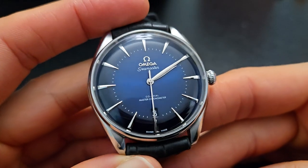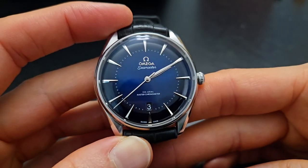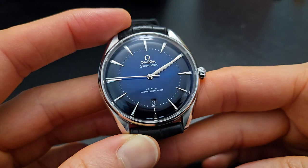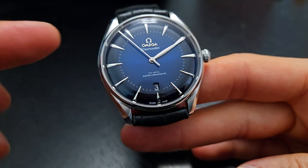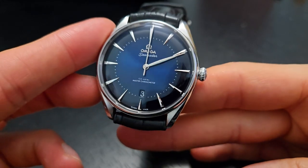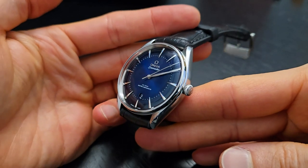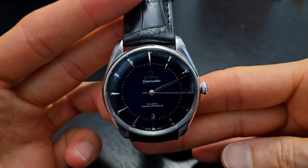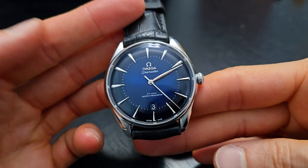Coming back to the dial — this is really where the uniqueness is. You've got this fumé fade: a very deep blue color that starts at the center under the cannon pinion, and where the seconds or minute track is, the color fades out to black around the edges. It's tough to get all the colors on camera, but at some angles it looks almost completely black and you can't even tell the fade is there. Very cool.